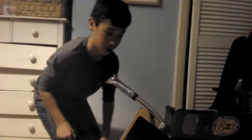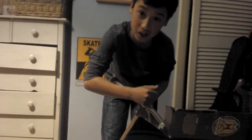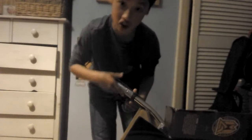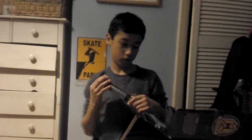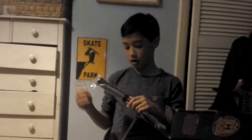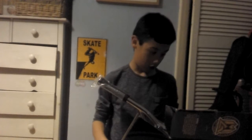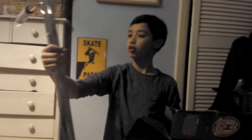Hey guys, we're doing another unboxing — it's my new scooter, the VX6 in gold. I picked this up from Skatehut — go check them out online, you can get scooters and skateboards and anything to do with skating. Let's get into the unboxing!